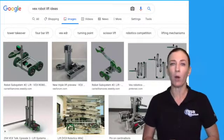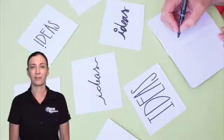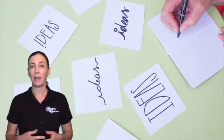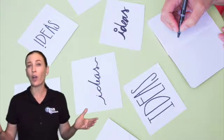So let's take a moment to talk about brainstorming. Brainstorming is actually a very fun part of the engineering design process because at this point all ideas are good ideas.